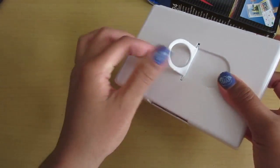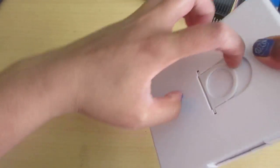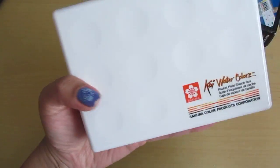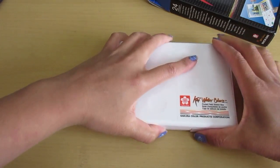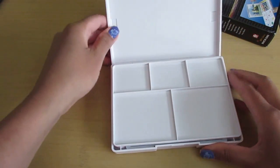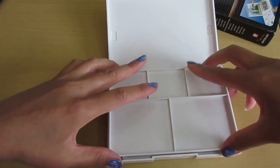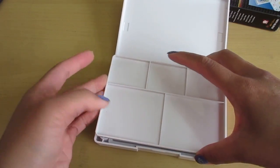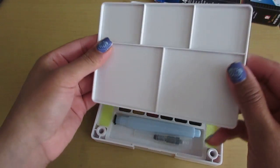It also comes with a little — I'm not sure what you'd call it, but I guess that's what you'd use to hold this thing, like a palette. Anyways, let's get inside. Inside, you have a little palette so you can mix all your colors.